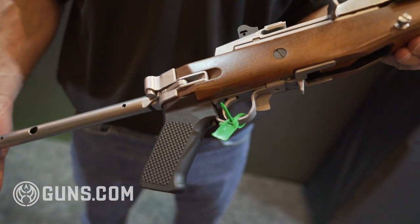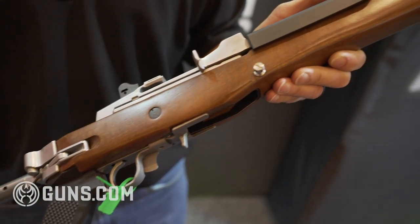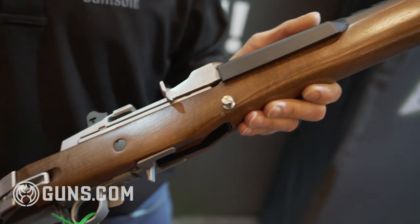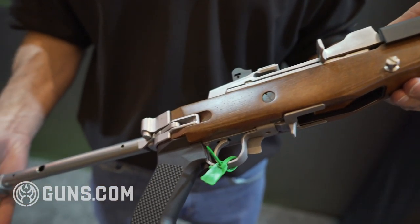This is also a walnut stock — the originals use birch, and walnut is quite a bit harder than birch. So with a few new upgrades for modern day, otherwise it's a faithful recreation.